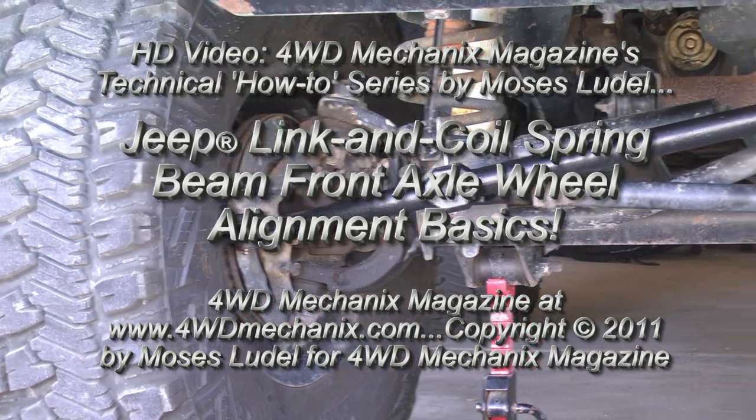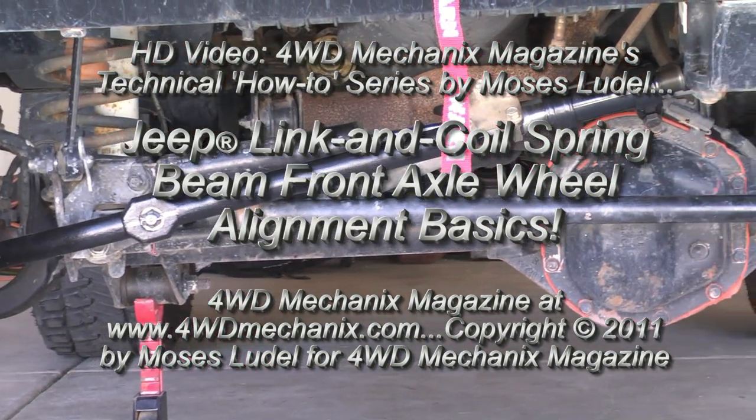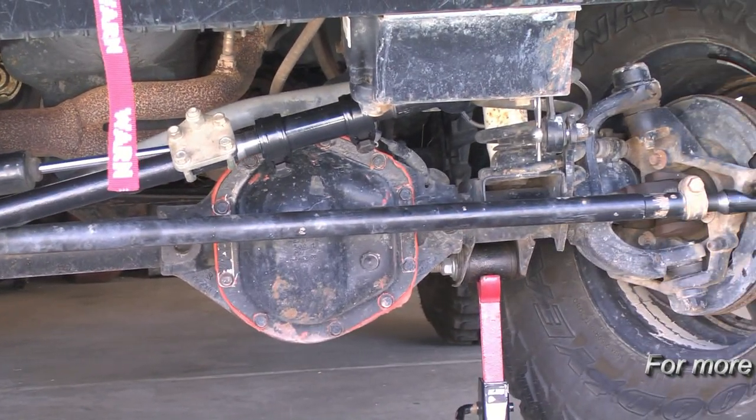The beam front axle has been a Jeep mainstay since the Model MB. In 1984, Jeep introduced the XJ Cherokee with link and coil front suspension in a beam axle.